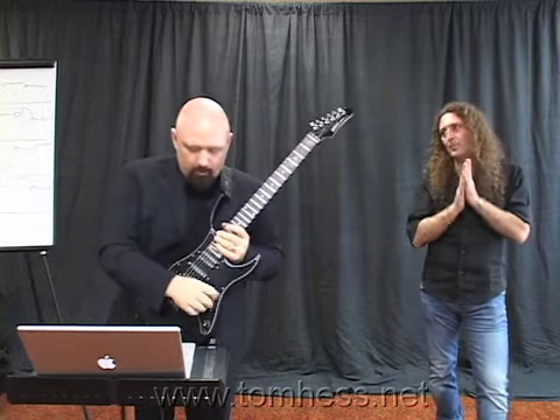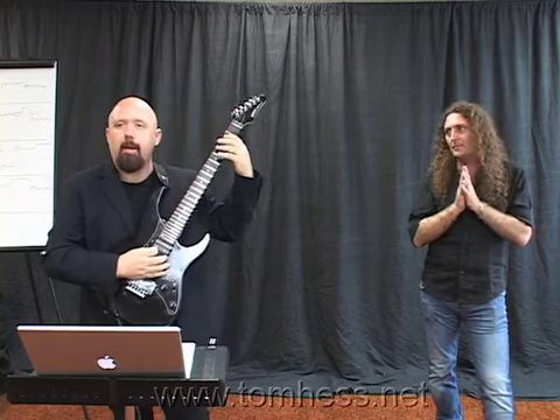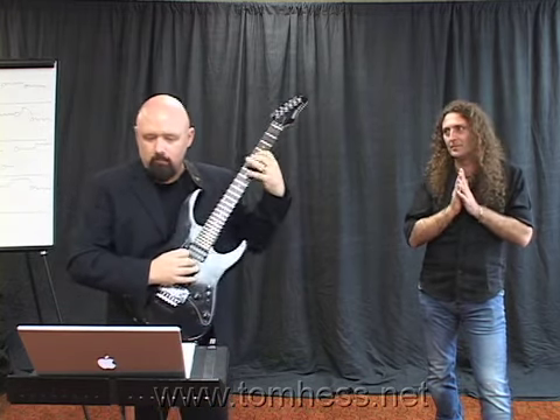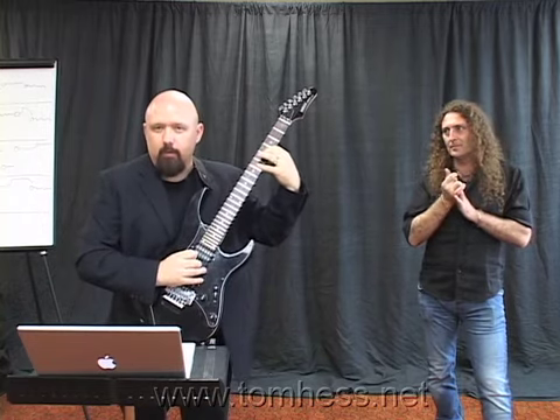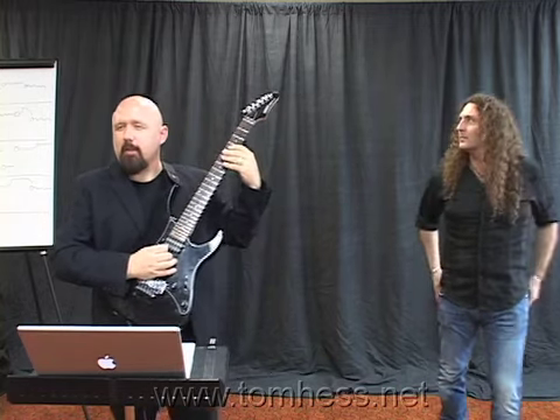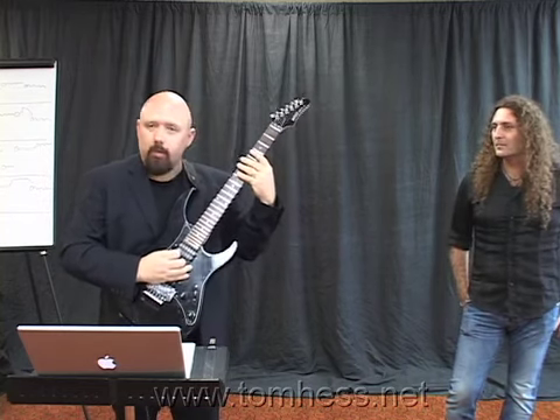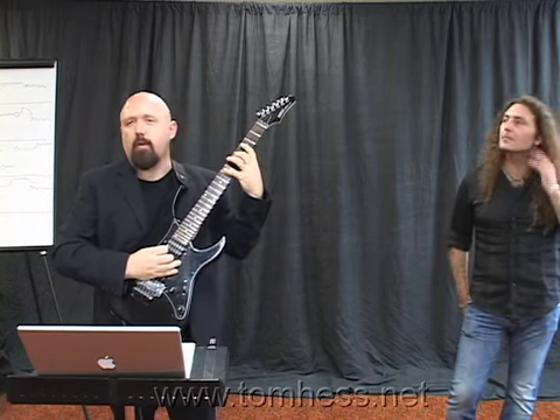So let me just go over a little bit what I played. I basically kept the beginning melody the same. When I arrive on the E, I just go straight down the scale.